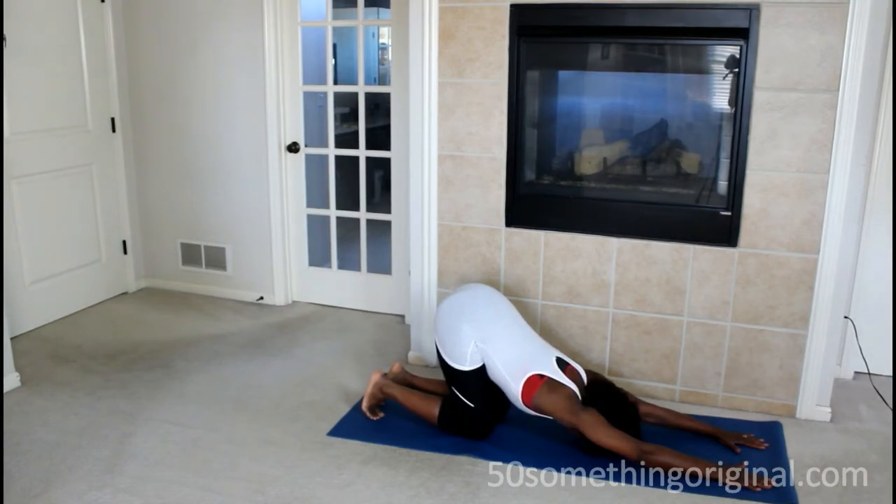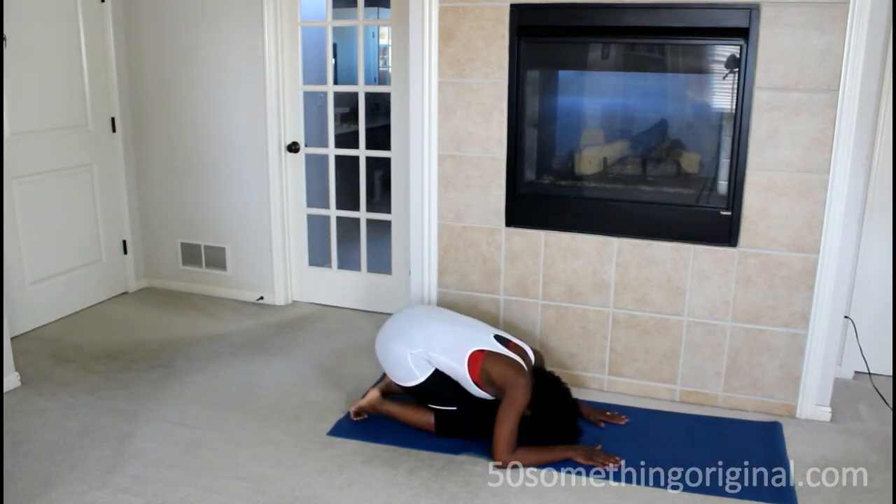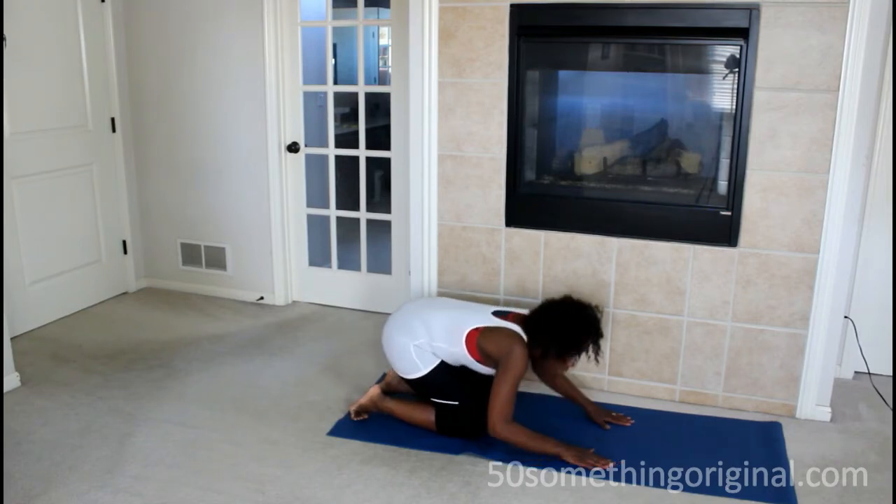The next stretch is your back. Get on your knees like I have and stretch your back out — this feels very good — for a count of ten. Once you've done that, come back to a resting position for a count of ten. This is all before you get into the shower.